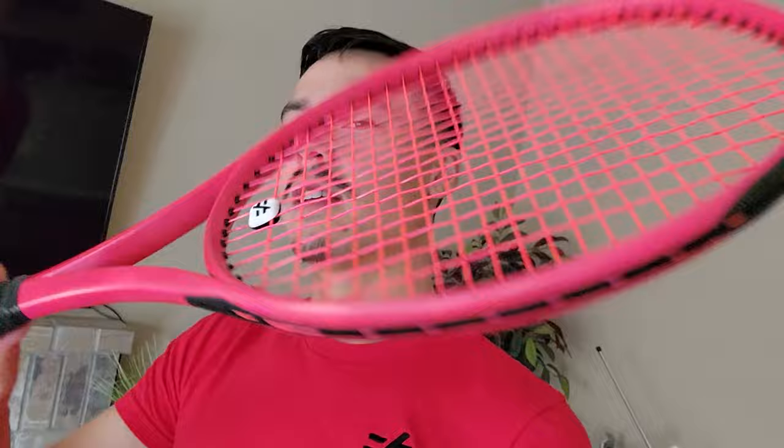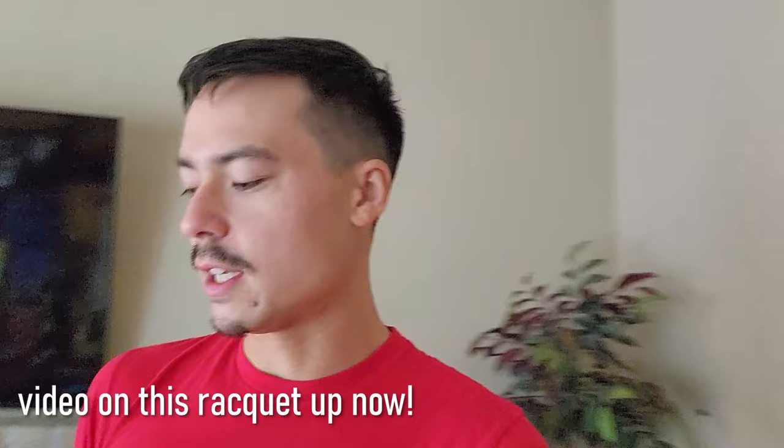All right guys, let's get into the video — but first, look at this pink racket. Oh, what is this? Any guesses? It's not a prototype but it is a custom paint job. I'll let you guys think about that.